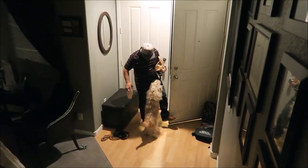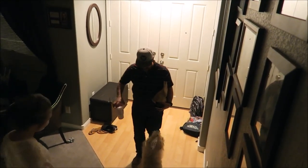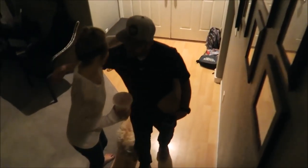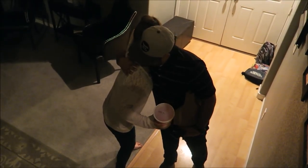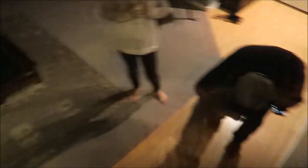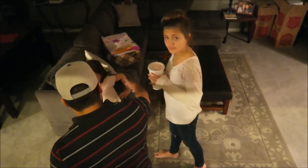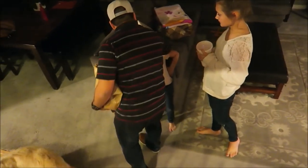Hey buddy, look who's home! Daddy-O's home, y'all! Hey, come here baby. Dad's here! Dad, did you get anything for us? I haven't had dinner. Mom said you guys ate already. Give me a hug — you're so friendly!